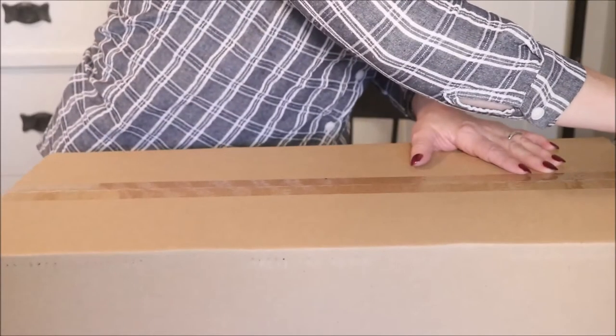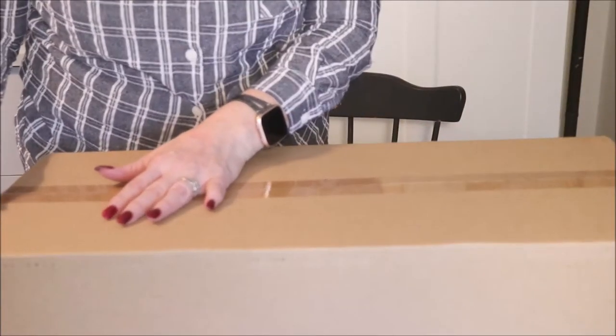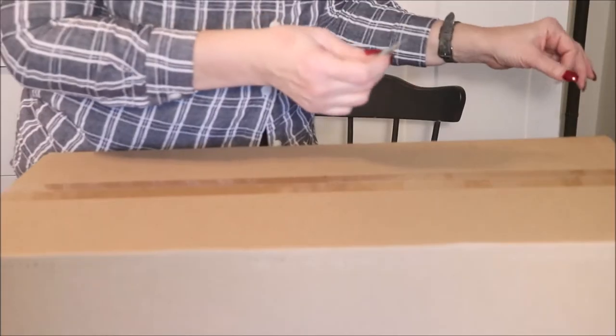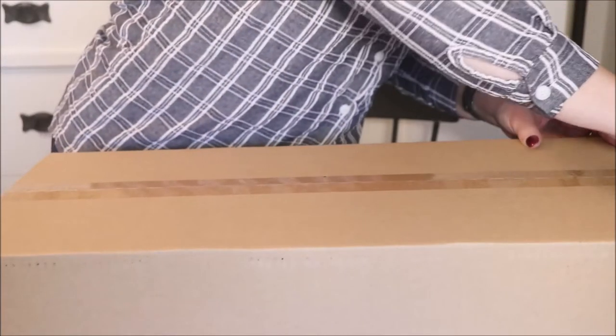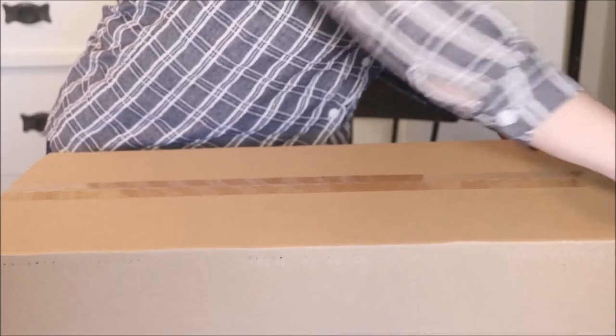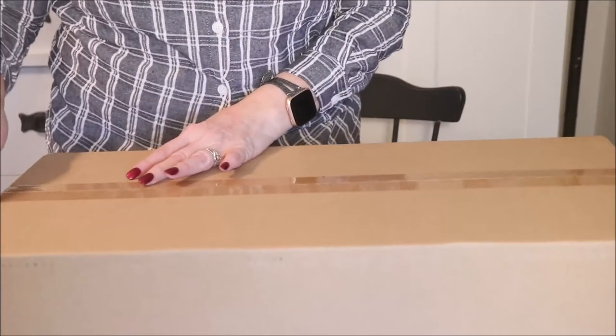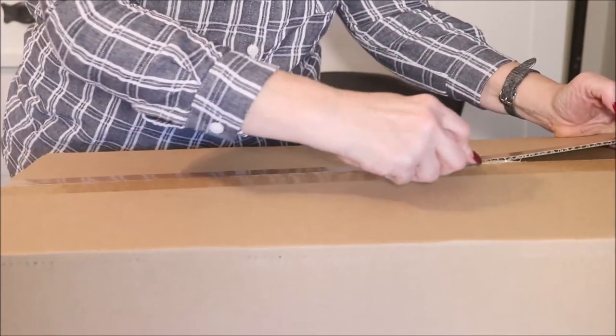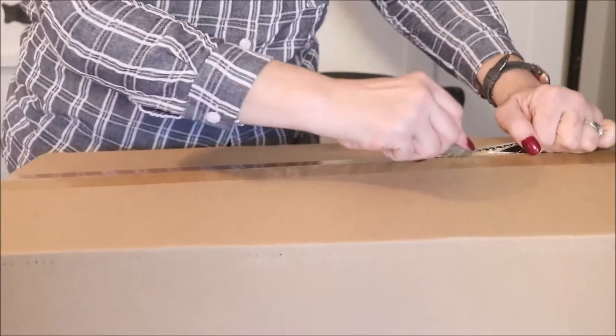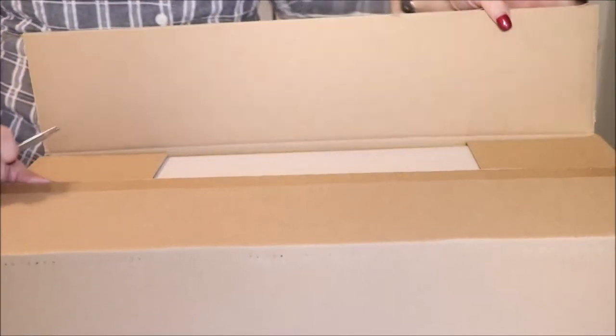Okay, I have my box cutter and I will give you moment-by-moment, step-by-step commentary. I'm so excited I was using the box cutter upside down! Alright, so I have my box cutter and we're going to open it very carefully, and I will give you a running commentary on what I'm finding in the box.